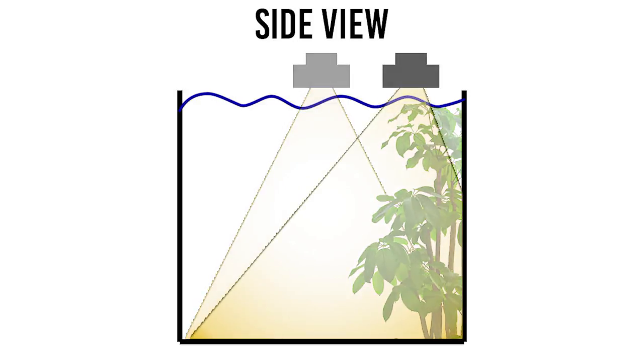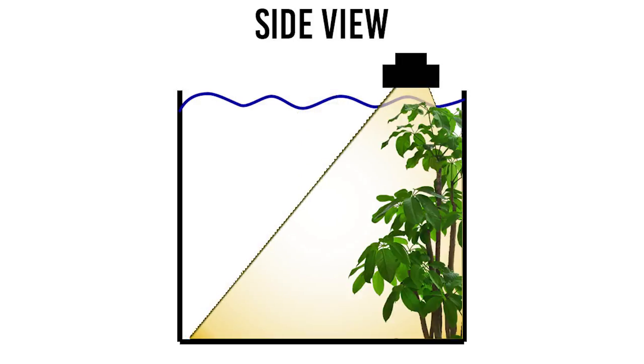Another option would have been to slide the fixture back, but I didn't want to push that much intensity onto the stem plants, especially at the top. I was also worried about losing spread to the rest of the tank, particularly since the bushy stem plants could have blocked light to the plants in the middle and front.